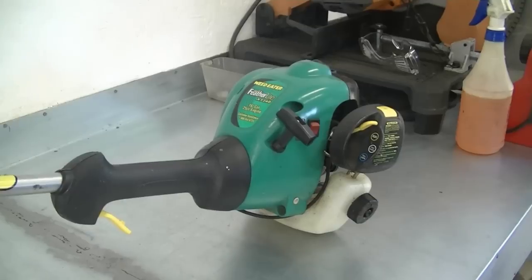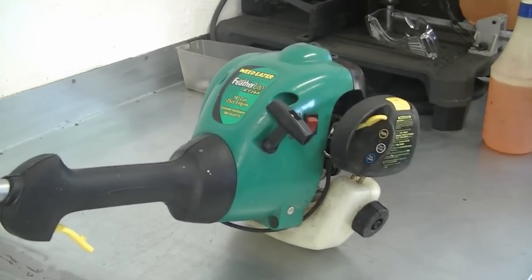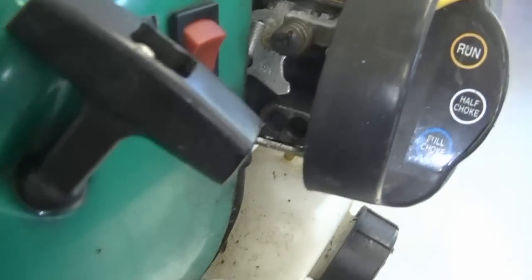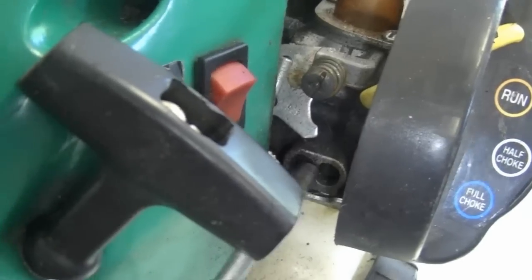This tool comes in handy when adjusting the carburetor on these weed eaters — this is the same one I used in a previous video. On this weed eater the screws are over here, so you would just insert the tool right onto the screw like this and then adjust the carburetor.